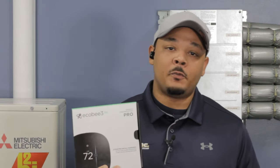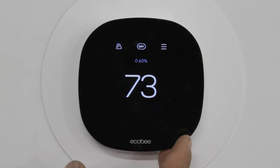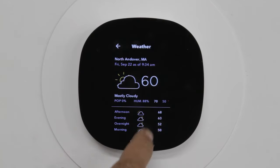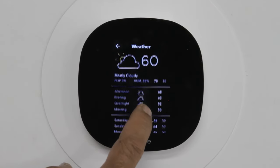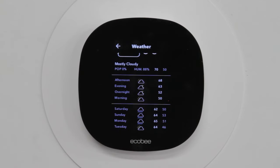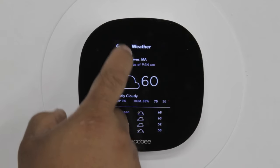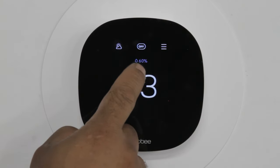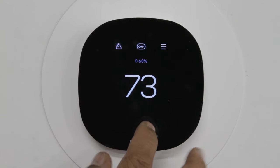Now let's take a look at the Ecobee itself so I can give a breakdown of how to use it. This is the Ecobee Lite. What you currently see on the screen right now is the temperature in your house. It also provides temperature outside, currently, and it offers a full weekly breakdown of the temperatures outside. It also offers humidity outside and inside.